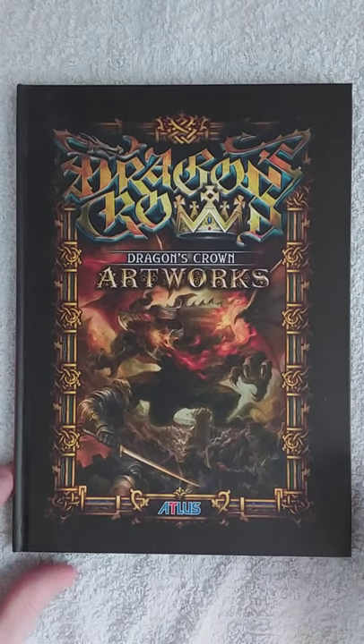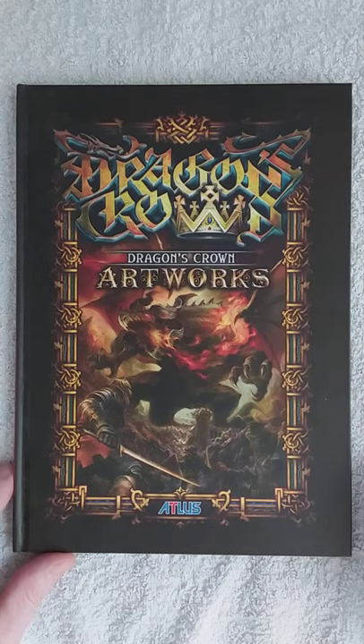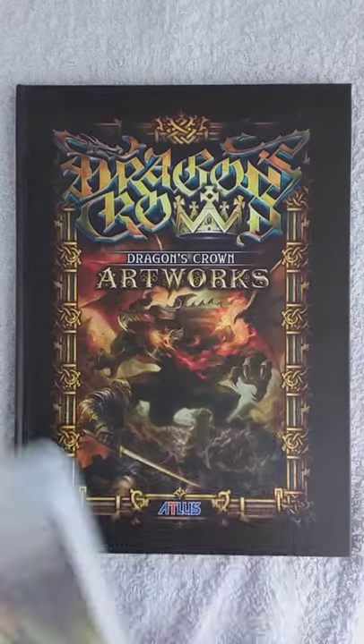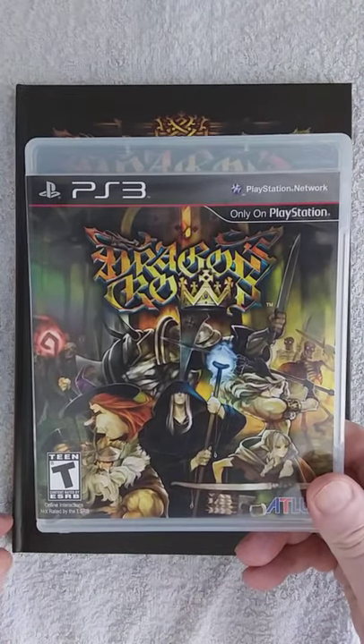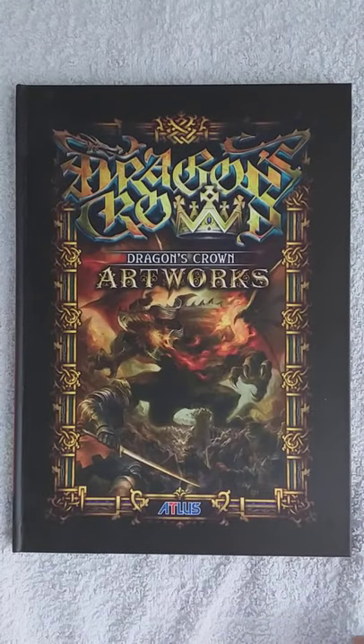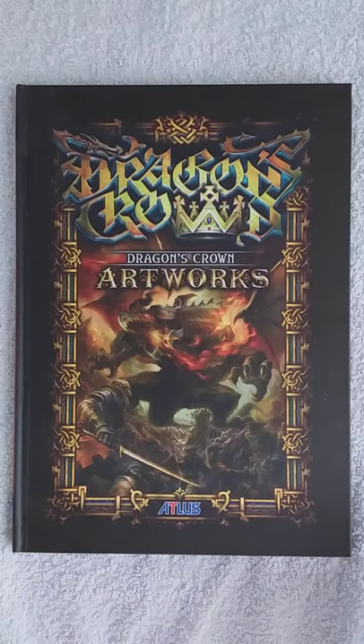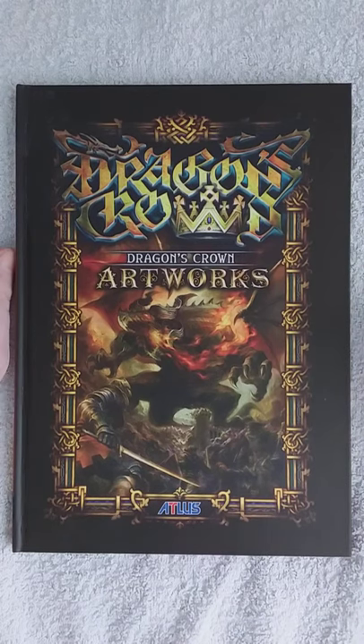Hey everybody and welcome to my channel Darksiders Comics. Marinus here. As you can see, this is not a comic book — this is an art book of Dragon's Crown. So why am I doing an art book review? Because I wanted to do a comic review but I stumbled across this while going through my books, and I'm not only a comic book lover, I also do art as well. So I thought, you know what, I'm gonna talk about art.